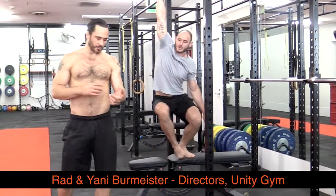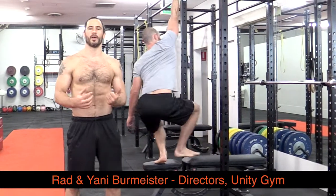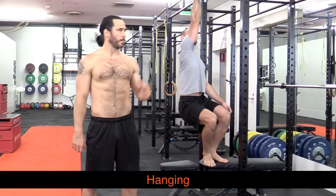Something I've been working on a lot lately — after developing tendinitis in my forearms from trying to rush progress to a one-arm pull-up — is hanging.